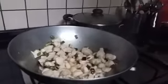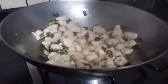Now that our chicken is almost golden brown, we're going to add in our sauce.